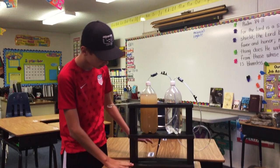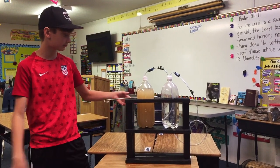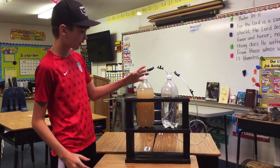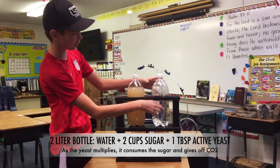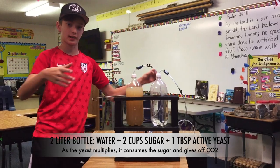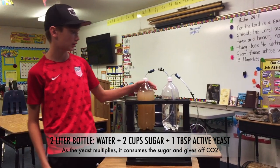This is our CO2 container slash maker. Just a quick review: this is where the reaction happens and it produces CO2, it goes in here, and from there you can put it in the tank. That's the basic idea of this rig here.